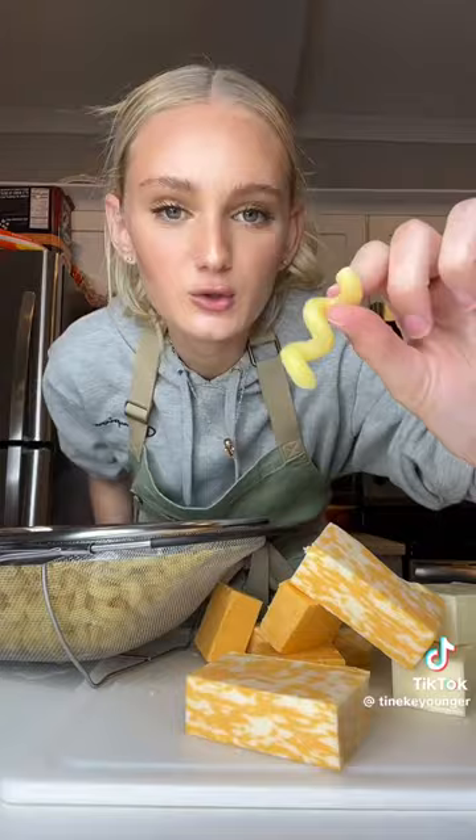I'm gonna show you how to make mac and cheese for this holiday season. First, boil your pasta — get it out the way. I use corkscrews because all that cream gets all in the hole and up in there, so you bite into the cream and the cheesiness. It's better than elbow pasta.